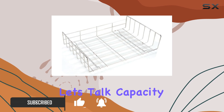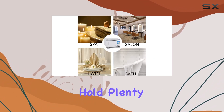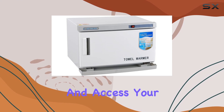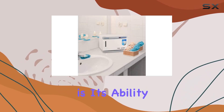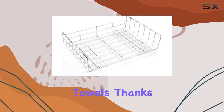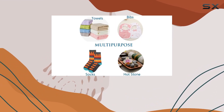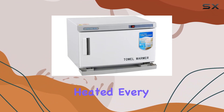First off, let's talk capacity. With its generous 16L size, this cabinet can hold plenty of towels, ensuring you never run out of warm, fluffy goodness. One standout feature is its ability to thoroughly and evenly warm both traditional and disposable towels. Thanks to its microcomputer temperature control, maintaining an average temperature of 158°F (70°C), you can rest assured that your towels will be perfectly heated every time.